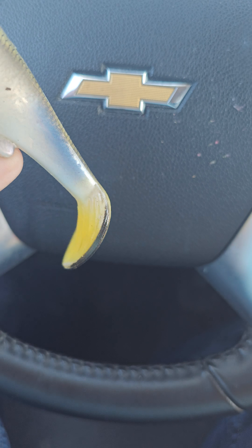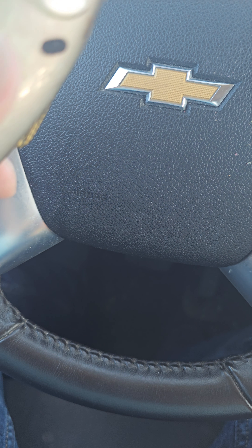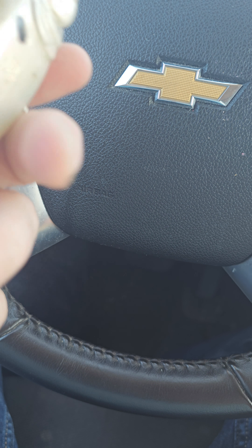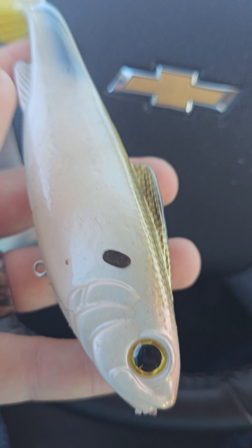Hello everybody, Kyle from Adirondack Fish Junkies today. We're going to make a little review on a bait that I purchased. As you guys know, I'm a big swimbait guy. Not a lot of guys in upstate New York are using big swimbaits, and it's something I like to do. I like the nostalgia of it. I recently came across these in Runnings.